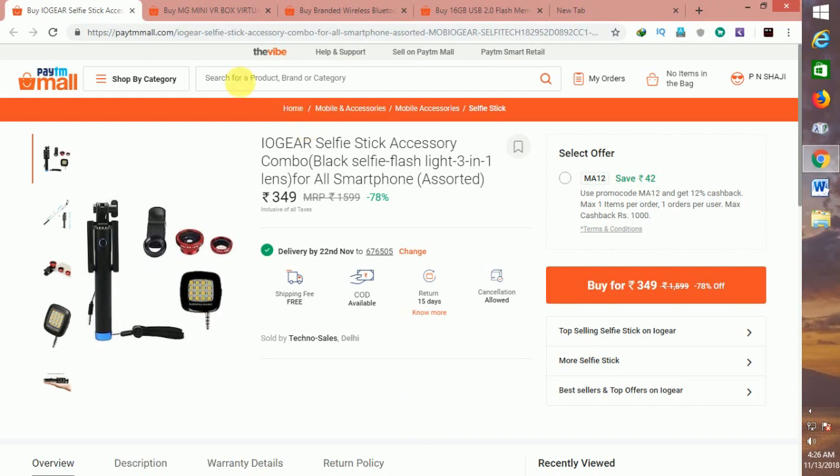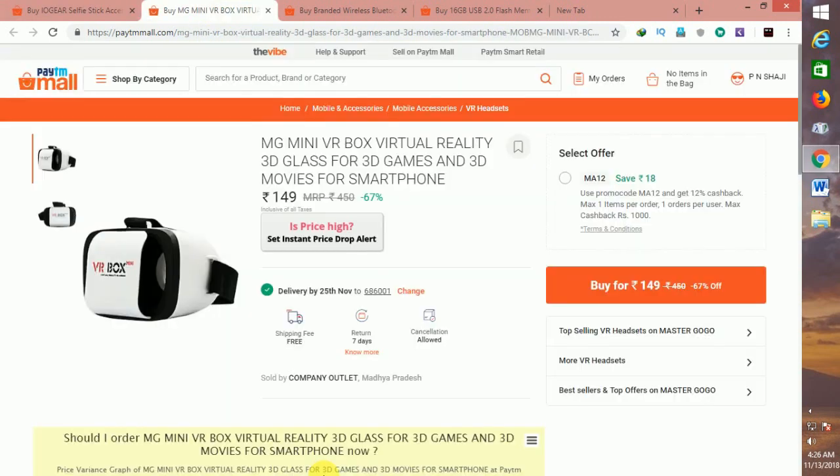What we call this product is a VR box. If you buy a VR box, we can find and sell a VR box for a hundred — with free shipping.